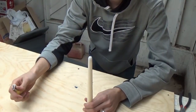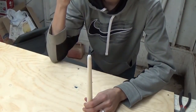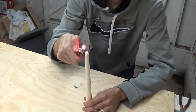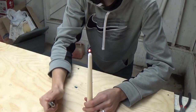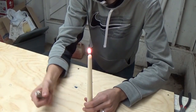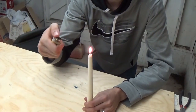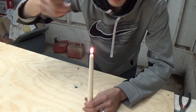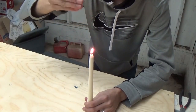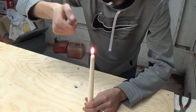So for this first one we're going to do the candle trick, where when you light the candle, you blow it out, and then you light the candle through the smoke. So we're going to light the candle, let it burn up a little bit, and then after you get a good flame going, have your lighter ready and blow the candle out. Then what you want to do is light the smoke above it, and the flame is going to travel through the smoke back to the candle and light it. So let's try it out.